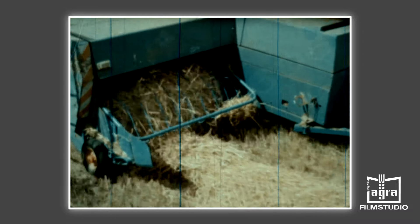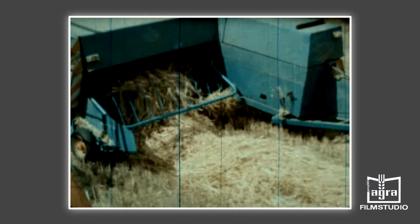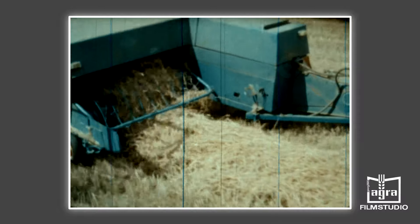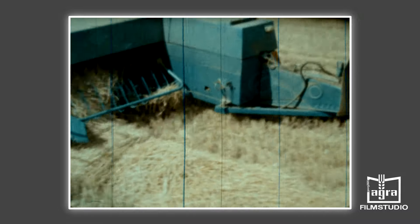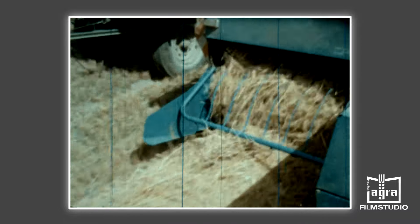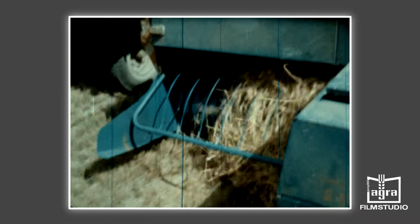Die Aufnahmetrommel nimmt das Erntegut vom Boden auf. Die Zinken werden über eine Kurvenbahn gesteuert, über ein Stützrad wird die Trommel am Boden geführt, wodurch eine gute Anpassung an den Boden ermöglicht wird. Der Niederhalter über der Aufnahmetrommel unterstützt den Aufnahmevorgang. In Abhängigkeit von der Schwadzstärke kann die Stellung der Aufnahmetrommel verändert werden. Das aufgenommene Erntegut wird von einem Hilfszubringer über den Querzubringer in den Presskanal überführt. Die beim Einsatz des Mähdreschers bisweilen anfallenden Strohanhäufungen lassen sich ohne Störung des Arbeitsvorgangs durch die Betätigung der kupplungsunabhängigen Zapfwelle am Traktor verarbeiten.